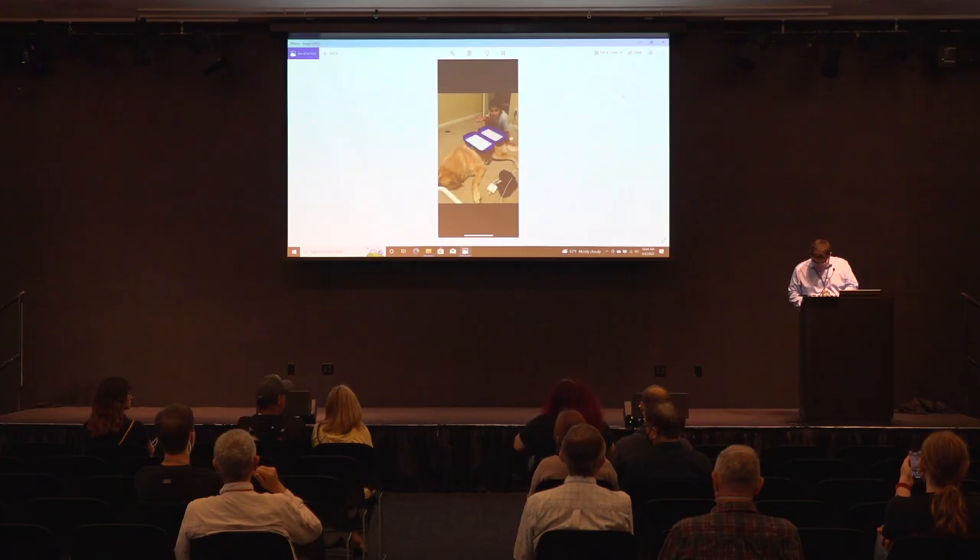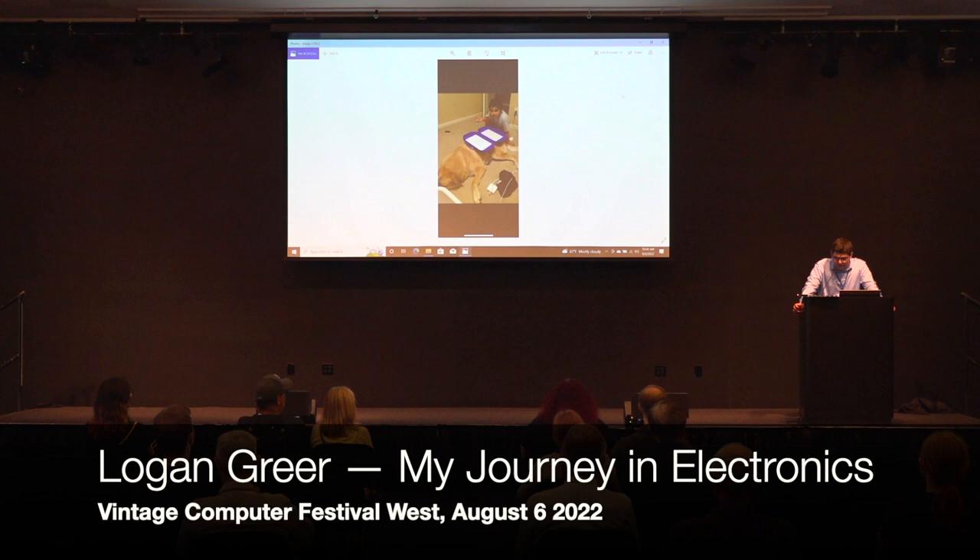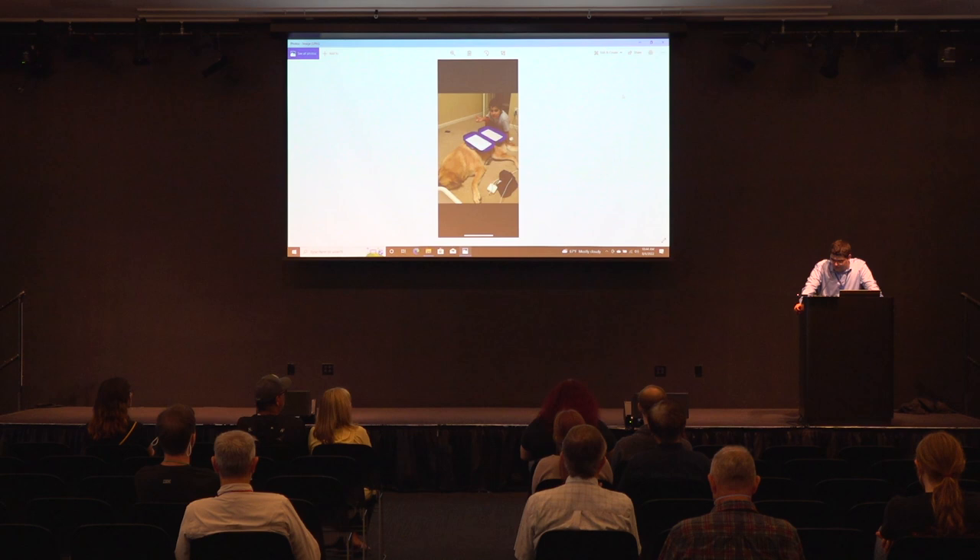Hello everybody. My name is Logan. I'm from Central Valley in California. I'm currently 18 years old. A little bit about me: I was always an interested kid in electronics. I'd always cut power cords off of things and experiment with them. This was me when I was maybe six or seven. I always loved to make things and craft — I would always make little cardboard gadgets and stuff like that for fun.